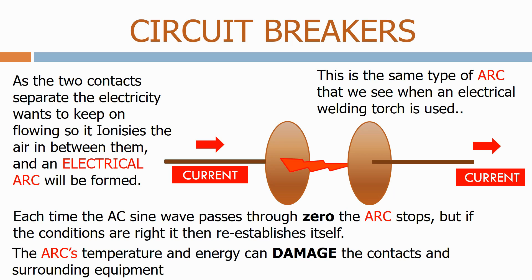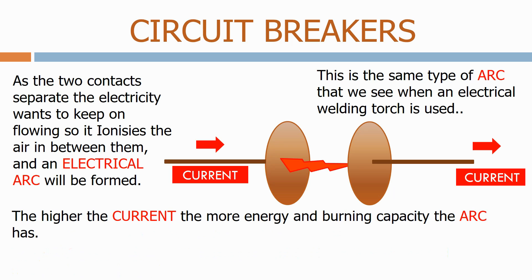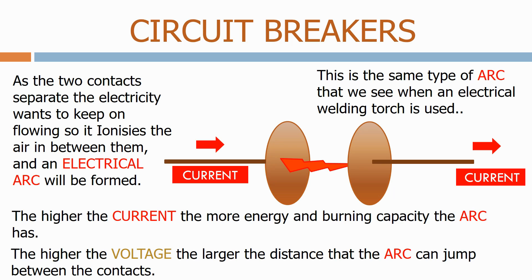The arc's temperature and energy can damage the contacts and surrounding equipment. The higher the current, the more energy and burning capacity the arc has. The higher the voltage, the larger the distance that the arc can jump between the contacts.